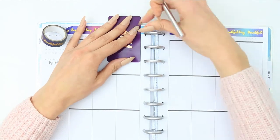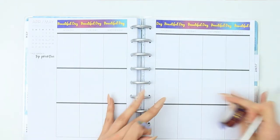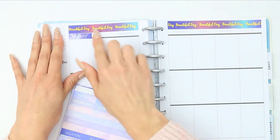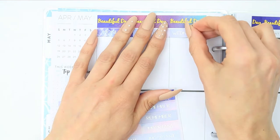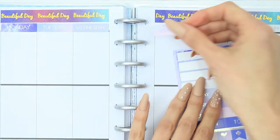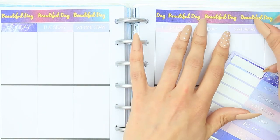I really loved how the beautiful day washi looked with the days of the week along the top. These Simply Gilded stickers are kind of like on thin card, so they're not sticker paper — they're just card, which felt a little bit odd as I was putting them down. They aren't the exact width of my box so they are a little bit smaller, but it just took a little bit of shifting around and it didn't look too bad in the end.